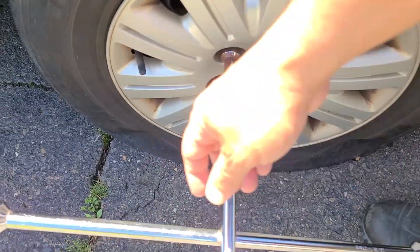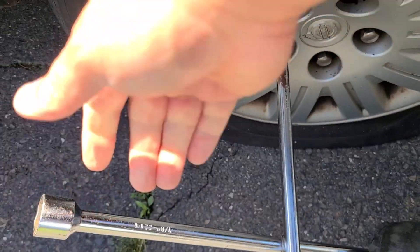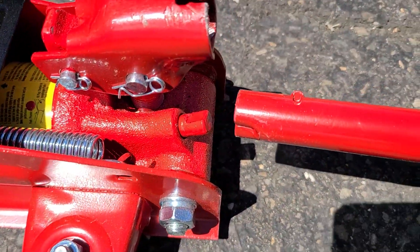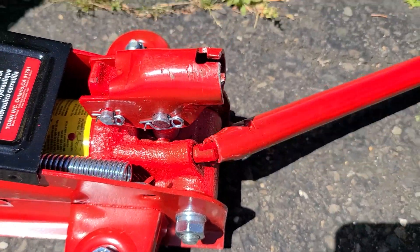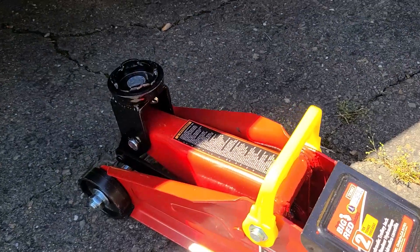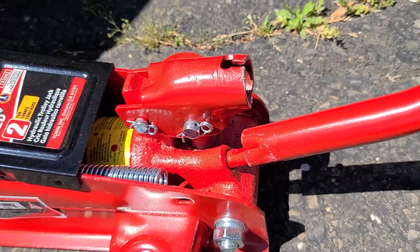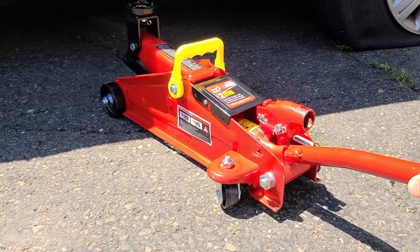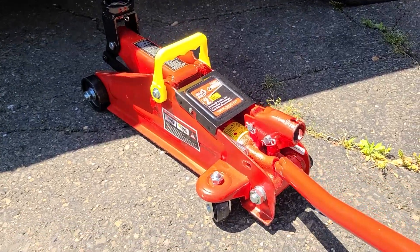Now go ahead and loosen up your lug nuts — just loosen them, do not remove. Then take the open end of the handle, stick it in there so you can tighten it. Righty tighty, lefty loosey, then you're able to jack it up. To drop it, stick the open end in there again, turn it a little farther, and it comes down.